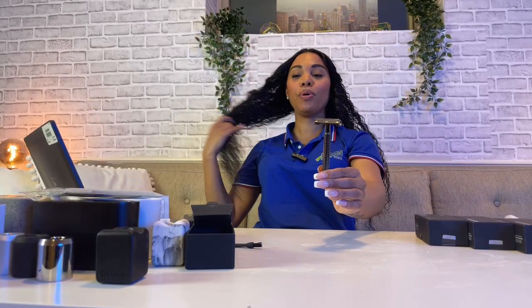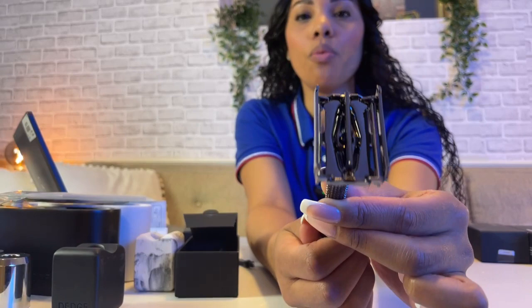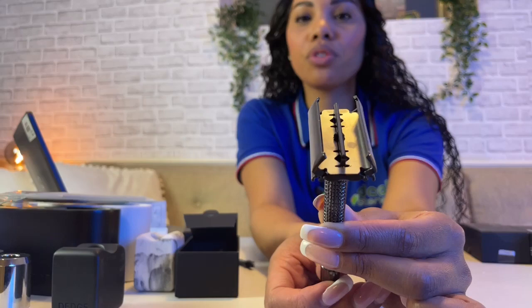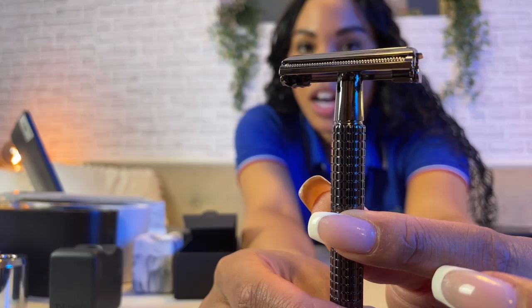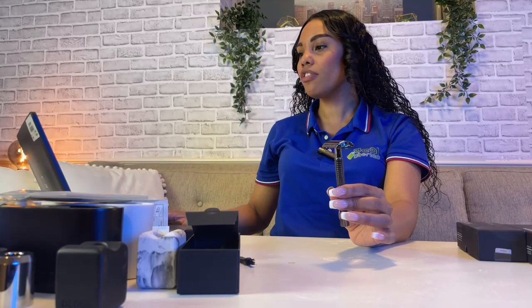To put a fresh razor blade into the razor: this is an adjustable handle — you turn it clockwise to open it and the other way to close it. It gives you a nice butterfly opening just like that. You set the razor blade right in there, close it, and tighten it down at the bottom. As you can see, the razor blades sit on each side — you technically have two razors, one on each side. This is a double-edge safety razor, so have safety with that.